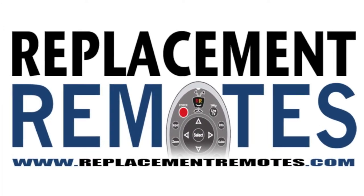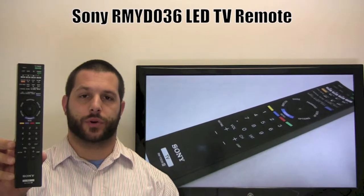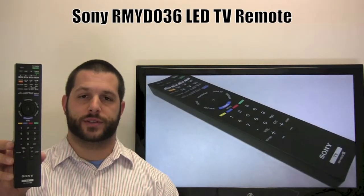Hello there everyone, this is Timothy from ReplacingRemotes.com. Today I have this Sony LED TV remote control. The model number is RMYD036.